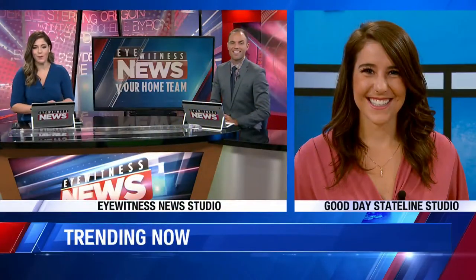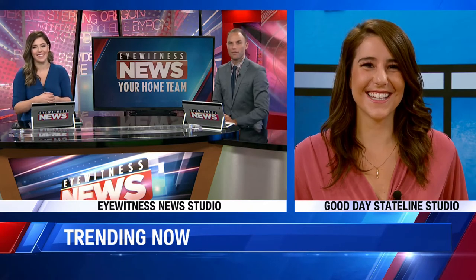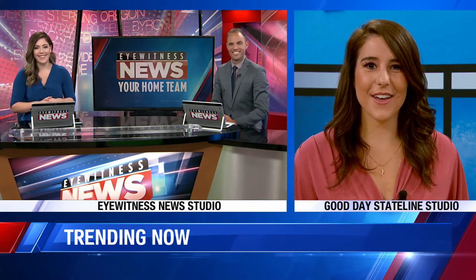Michelle from Good Day Stateline joining us this morning with our Munching Monday. Everything looks good. Every time we get a preview of this screen, Michelle, it looks awesome. We've been waiting for this. Well, I'm glad, I'm very glad.